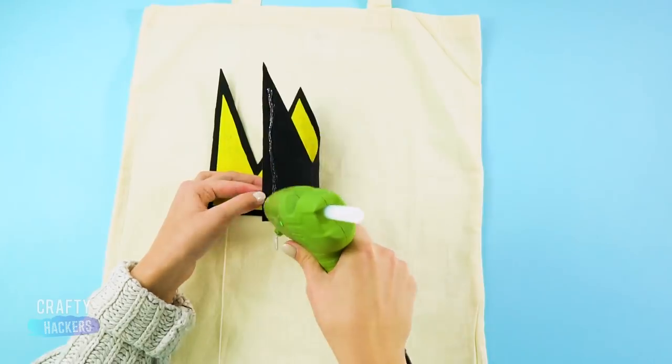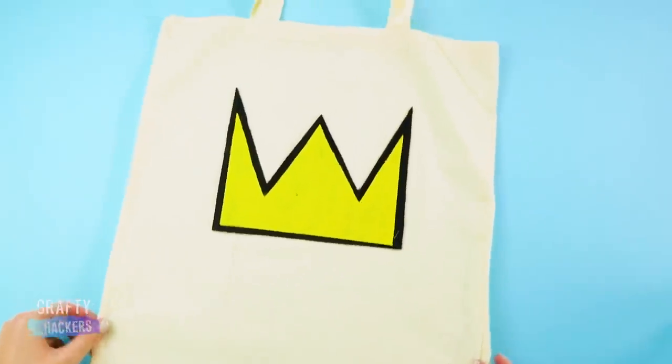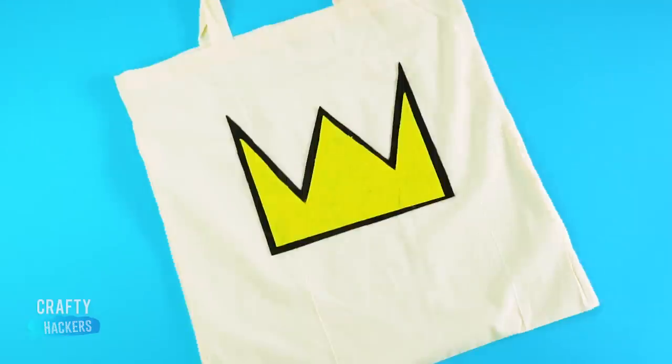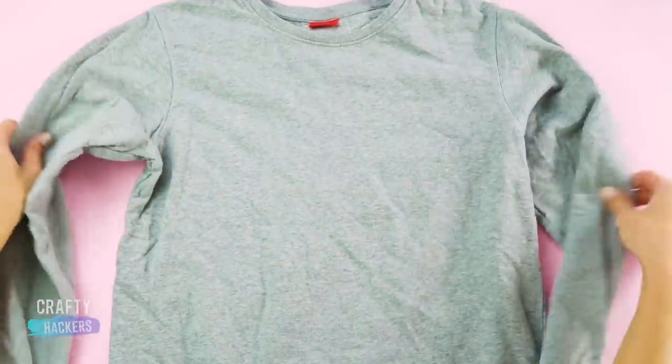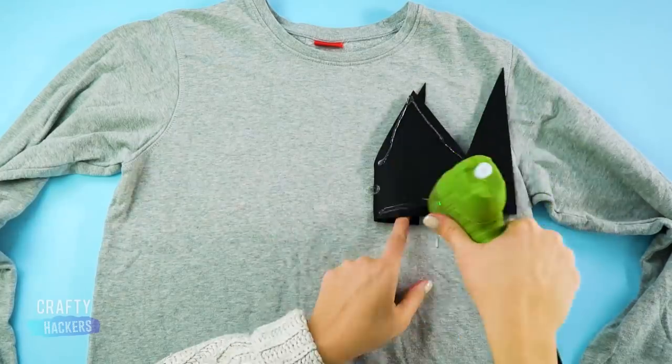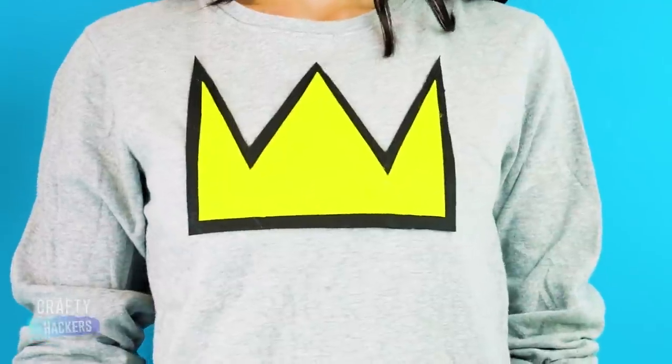Grab a canvas bag and glue the crown to the front. Did you know this bag is like $25 online? We just made it for a few bucks! We are on a roll, so let's make a shirt too. Just make the same Jughead Jones crown and glue it onto a grey long-sleeved shirt to recreate the look from the show. That's all there is to it.